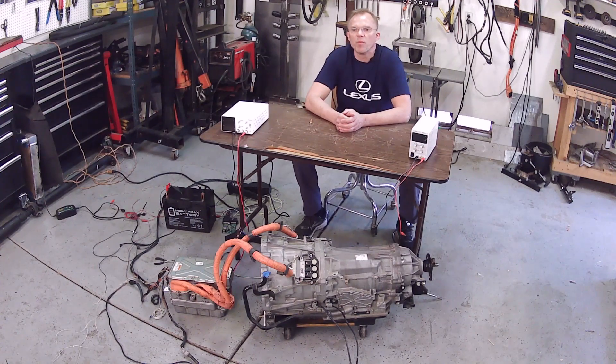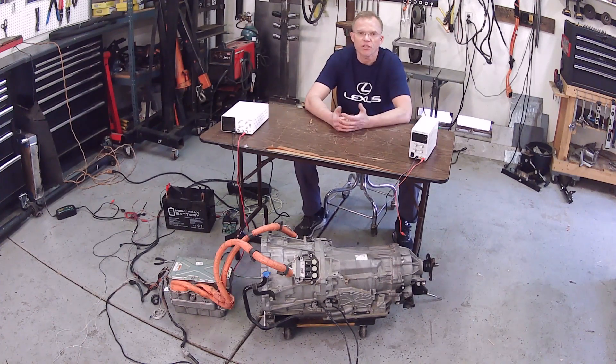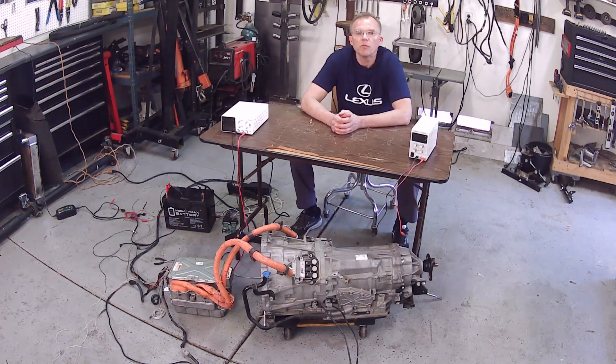Folks, thanks for joining me on this momentous occasion. Not many people are aware, but it is Lexus Hybrid Drive Awareness Month. Actually, nobody is aware because I just made it up. But I do have something interesting for you today.